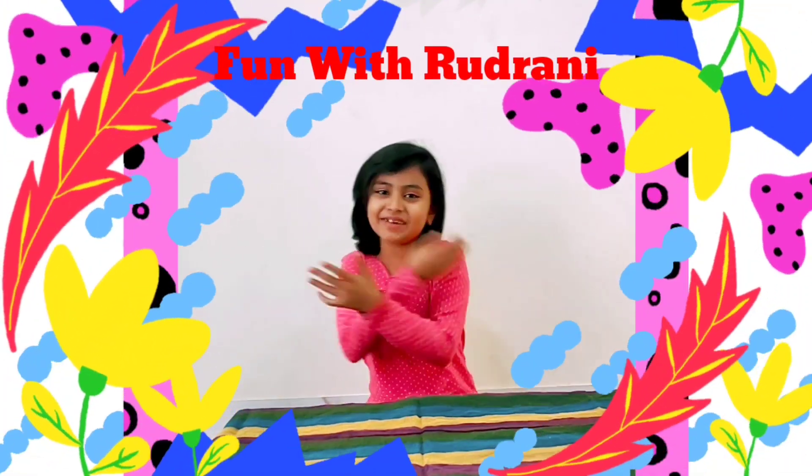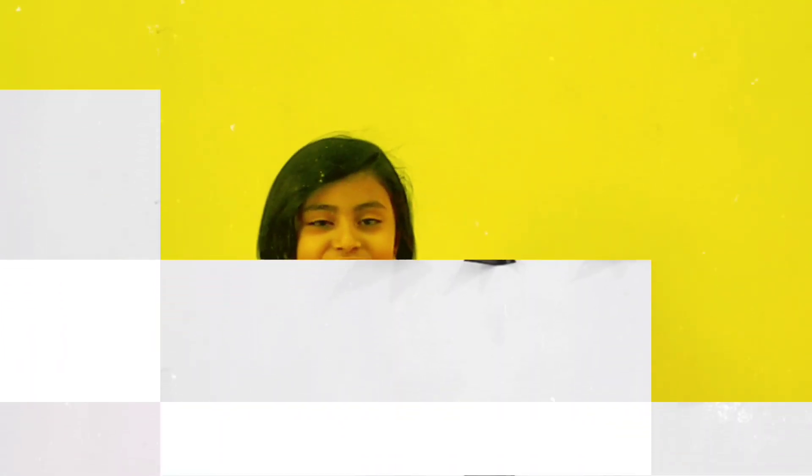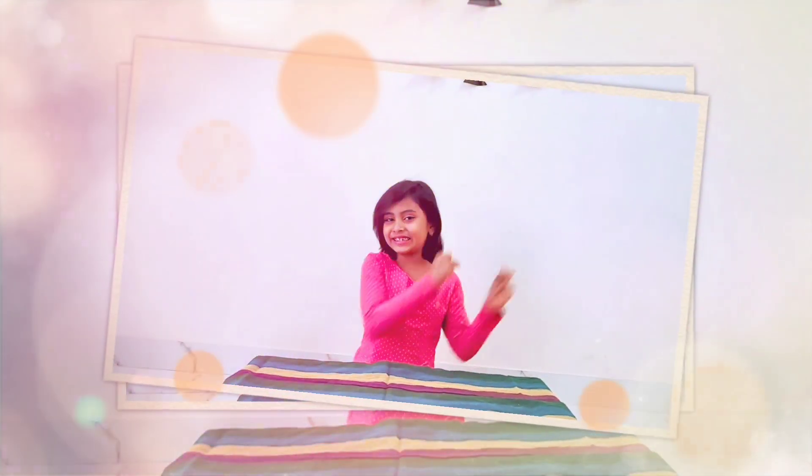Hey guys! Welcome back to my channel, Fun with Drodhraani! Today's video is special because today I will tell you some ideas about how your house will become beautiful in the dark area. So let's start the video!